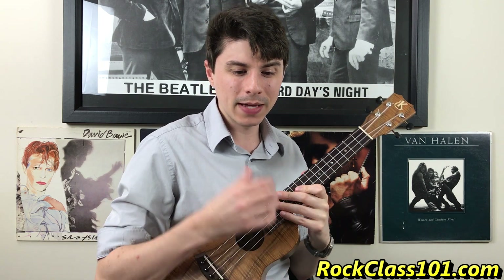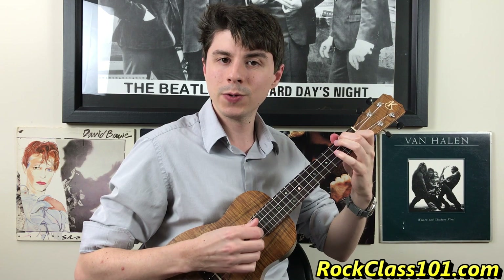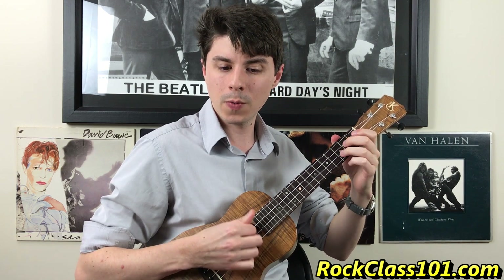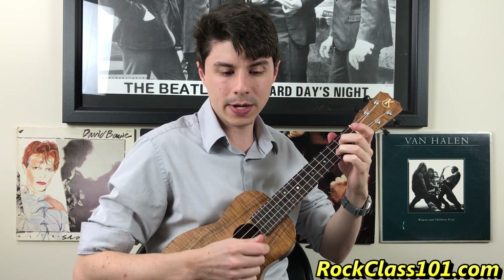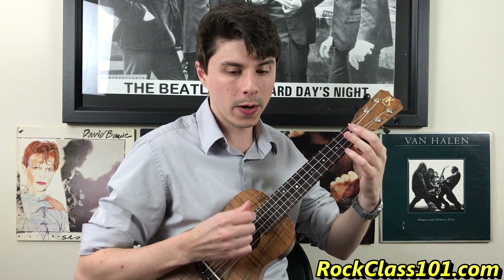If I play the last four bars of the song together: one, two, three, four, one, two, and three, four, one, two, three, four, one, two, three, four. That's what the ending section sounds like played through.